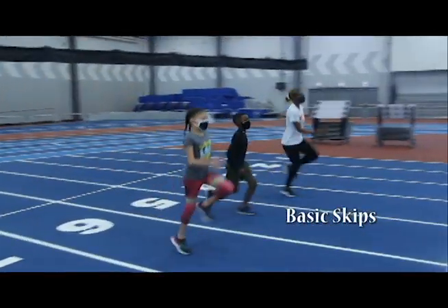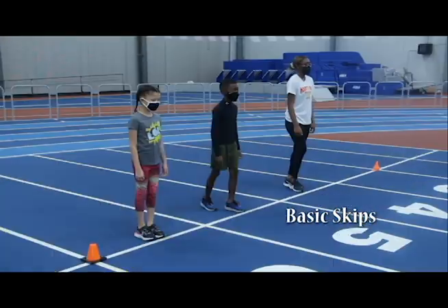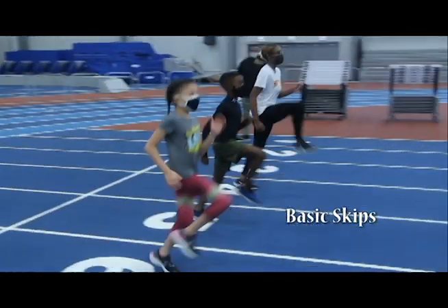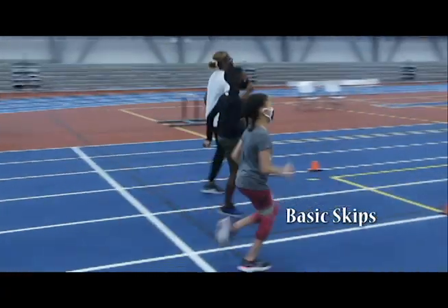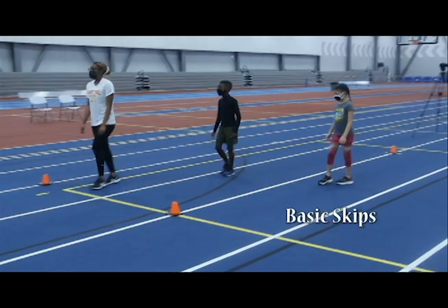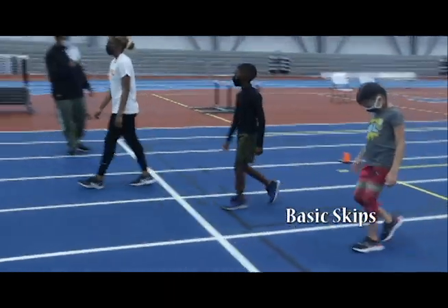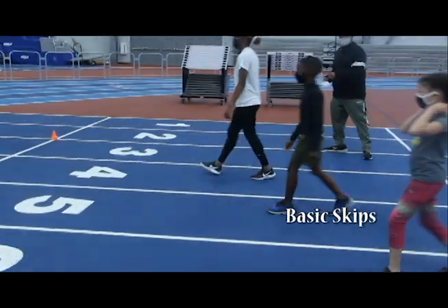The skipping process: the first drill is called basic skips. This drill is called A-skips. We had almost every stage of development right there.